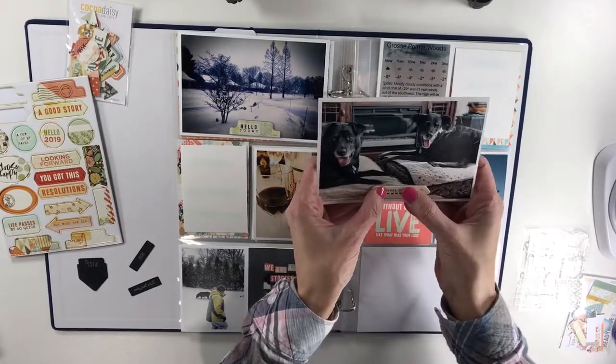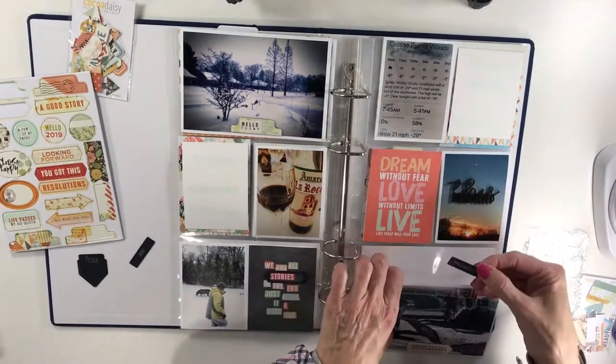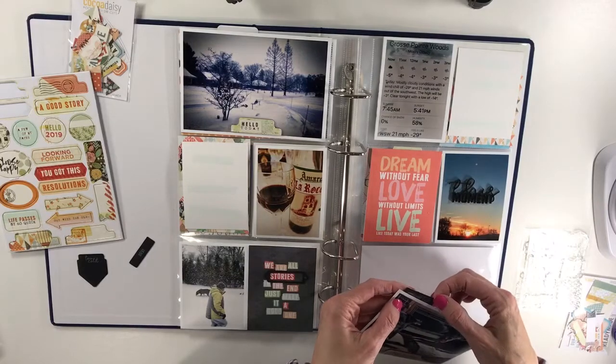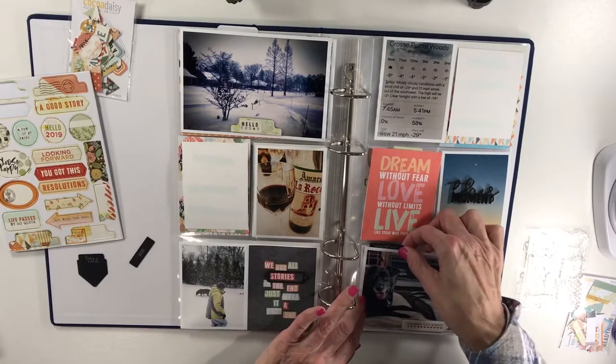I did go with this chipboard here, but I really do like this 'Oh My God Chill' one, so I might actually be gluing this to the photo here — we'll see.